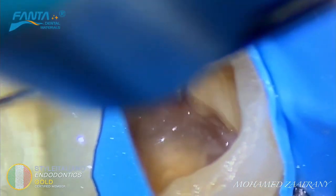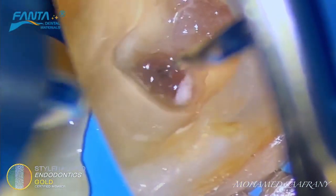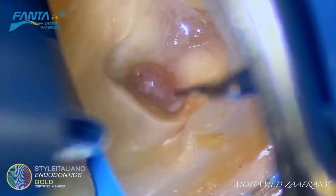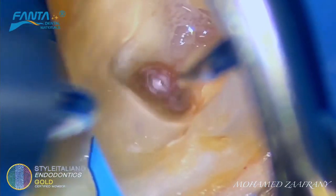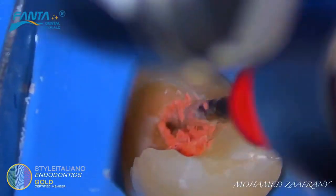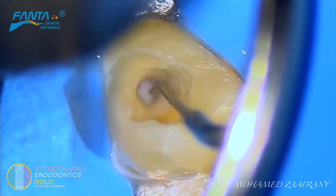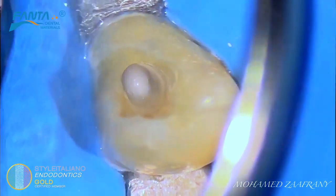The device is really effective in activating sodium hypochlorite, EDTA, and also in cleaning smear layers. In cases of retreatment, the actor iPro will help in removing remnants of filling material from inside the root canal system and also from inaccessible areas.